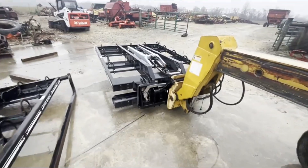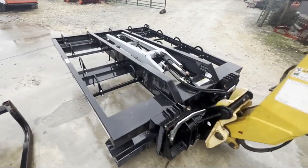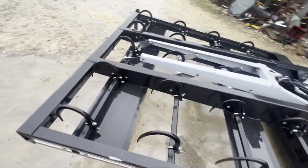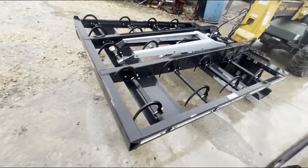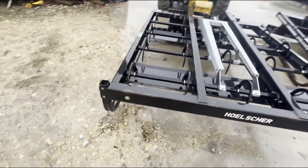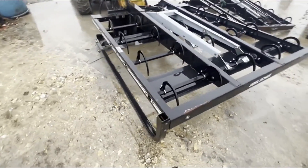Here is a Holster Model 100 Grapple — holds 10 bales. It matches the Holster Model 1000 Accumulator, and this one goes with a very nice Holster Model 1000 Accumulator that we have in stock.